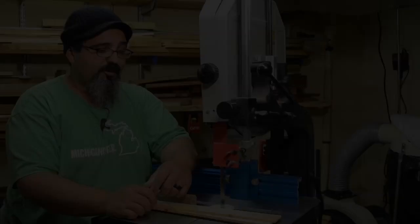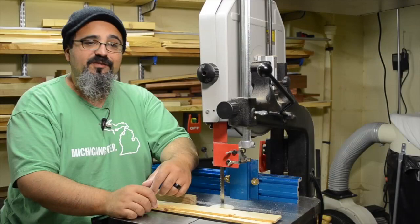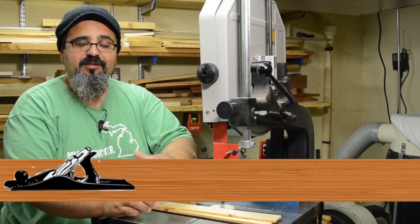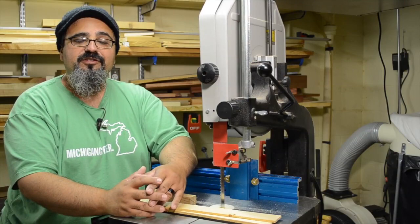Hopefully that helps you out. If you have comments, questions, or suggestions, you know how to get a hold of me at mattsbasementworkshop@gmail.com. You can also leave a comment in today's show notes at mattsbasementworkshop.com. And if you're watching this over at YouTube, leave a comment over there — I really enjoy hearing from all of you. So until the next episode, I'll be talking to you very soon. Straight grains and sharp blades. Take care, everybody — thanks for watching.